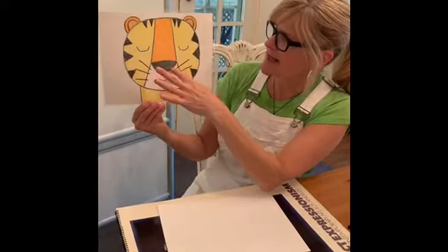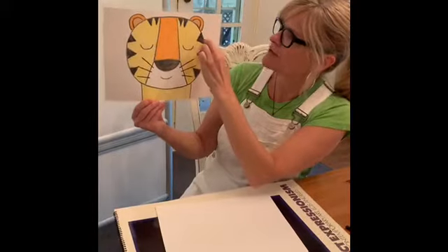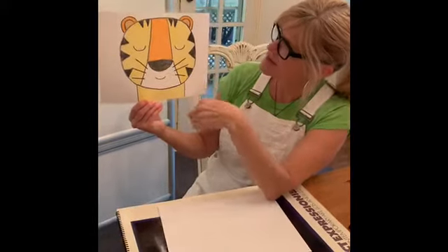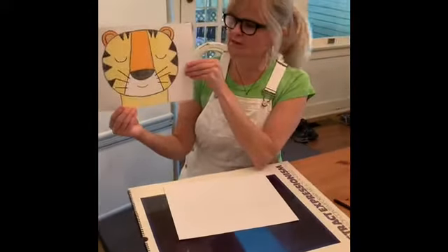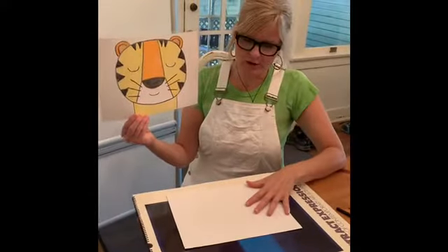So if you look at it, you see things like a half circle, a triangle, and just a big circle. We have a lot of simple shapes that we're using just to make this cute tiger's head. So let's start — we're going to draw together.